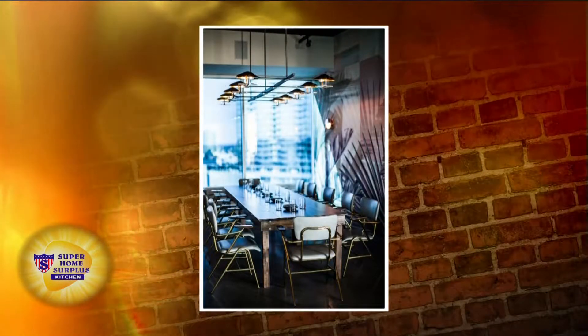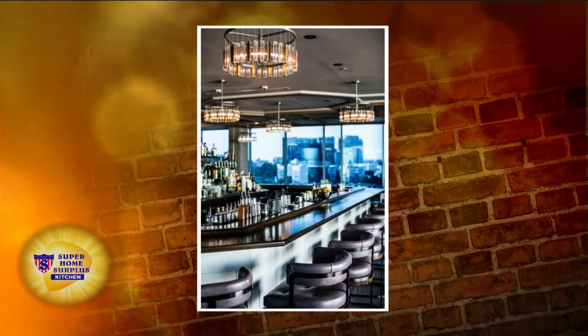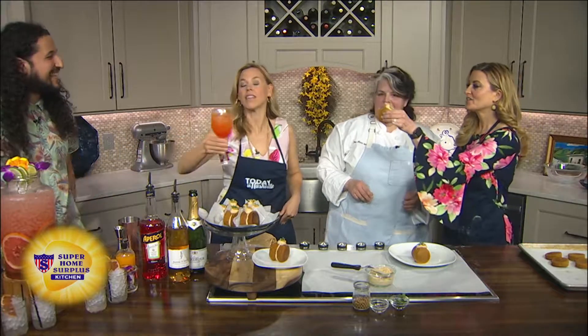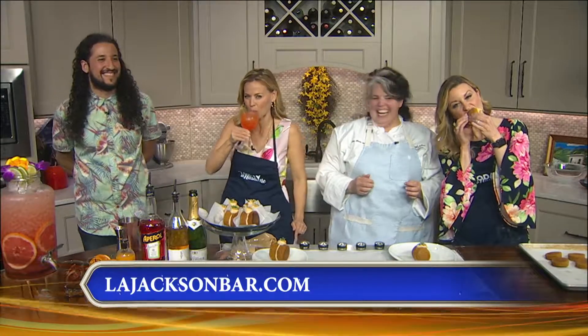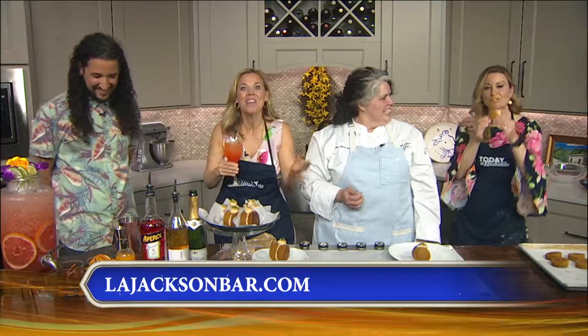You guys have an incredible brunch — it's Saturday and Sunday, right? That is correct, so you can go see them. The view is just unparalleled. LA Jackson is right there on 11th Avenue. We've got some pictures to show it off — you guys get to work in a pretty cool space. Mario, this is amazing — a beautiful drink. We're just going to top it off with a little bit of orange essence right there. Orange essence makes all the difference. Cheers! That's amazing — I can taste the orange essence. This makes me want to dance right here.